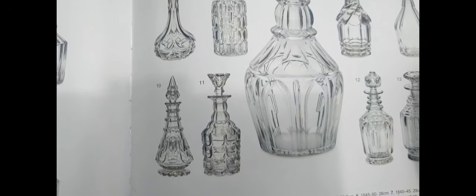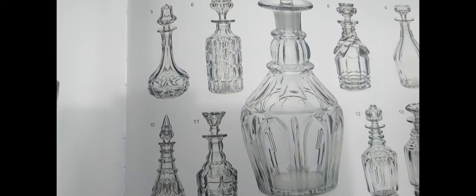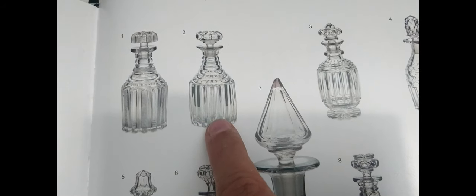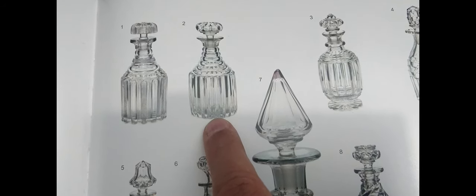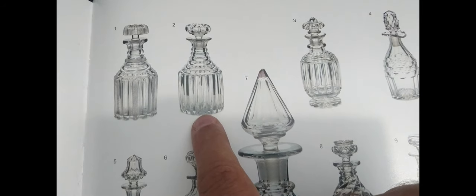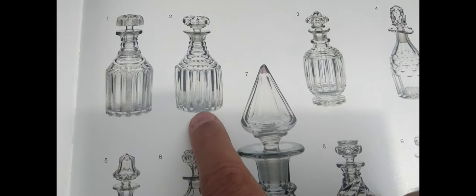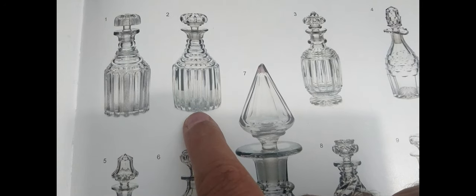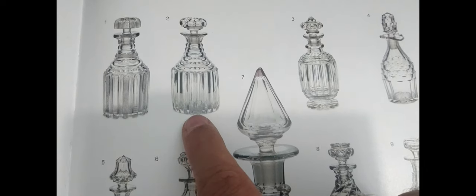This type of cutting was apparently very expensive and very laborious, and it didn't last very long, so these decanters are not that common — you do see them, but not commonly. When these were made they would have been very expensive, flashy decanters, and they look really nice. We're talking about the 1830s, potentially early 1840s. Let's get on and I'll show you some glass.